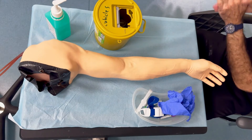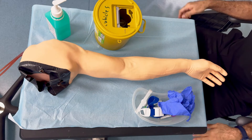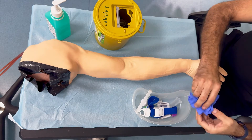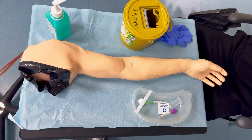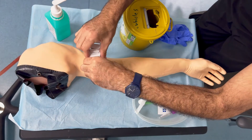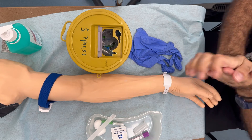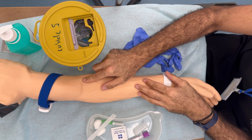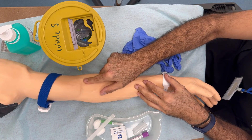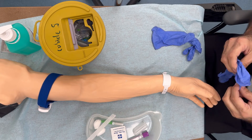Upon inspection of the arm, I do not see any swellings, edema, cellulitis, fractures, or trauma. The patient has reported they haven't had any operations underneath the armpits and they are not on blood thinners. I'm going to go ahead and palpate for an ideal vein. I'll place the tourniquet now but not fasten it just yet. Before I wear my gloves, I'd like to double check that the patient doesn't have any latex allergies. Do you have any latex allergies? No.